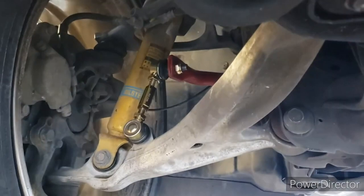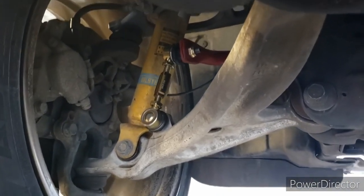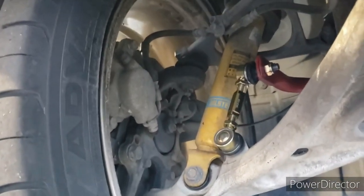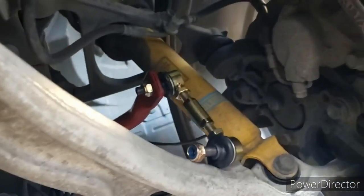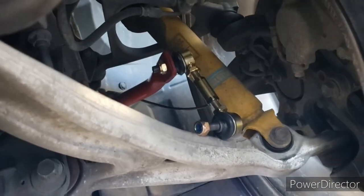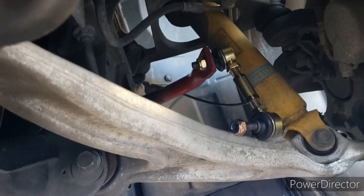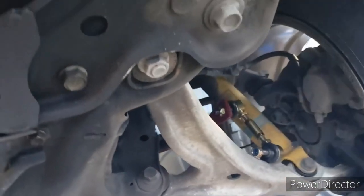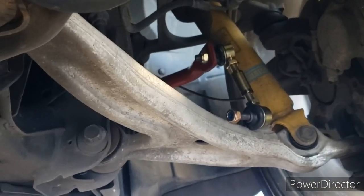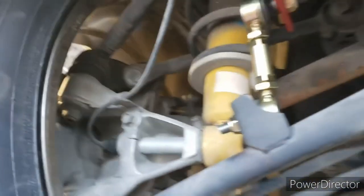The new ones are on — these are not tight, still fairly loose, but the nuts are on both sides on the driver front. On the passenger front, I left the end that goes to the chassis loose so it's not attached at all yet. We want to make sure there's no tension in the bar, so it should just slide in after we lower the vehicle. We'll check the rear as well.